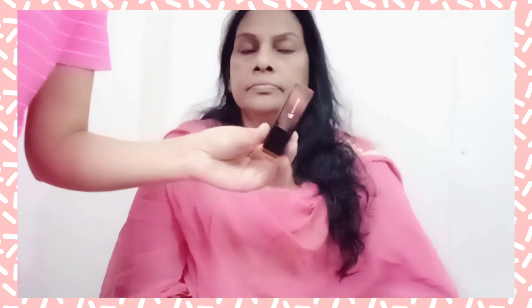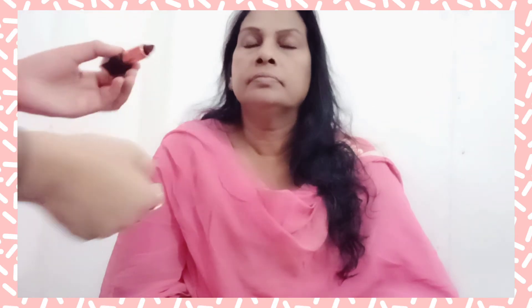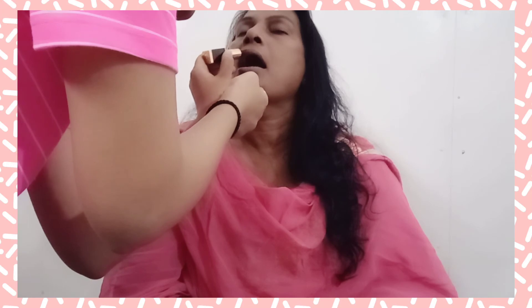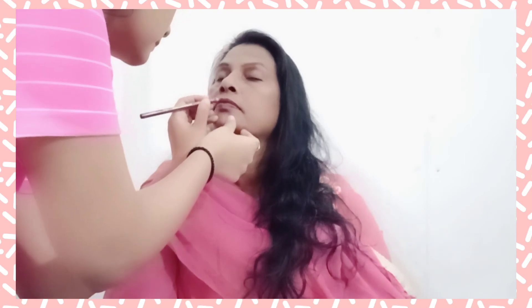For the lips I'm using the Manish Malhotra lipstick — it's a very rich and very glossy lipstick. This color suits her very well. I'm using a lip liner to give it a good shape.